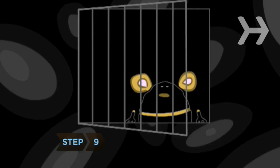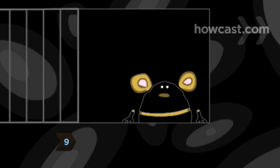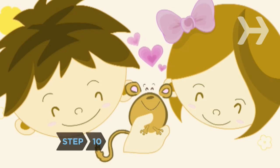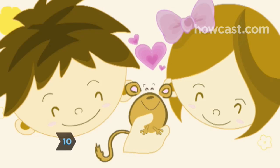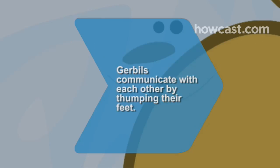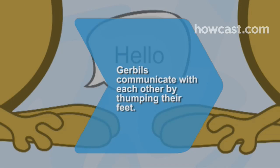Step 9. When you put your gerbil back in his cage, make sure the door is locked. The little guys love to escape. Step 10. Enjoy yourself. With just a little care, gerbils return a ton of fun for you and your family. Did you know gerbils communicate with each other by thumping their feet?